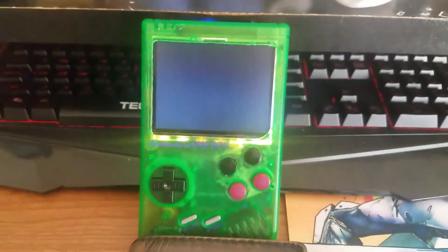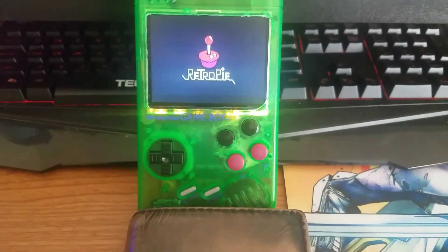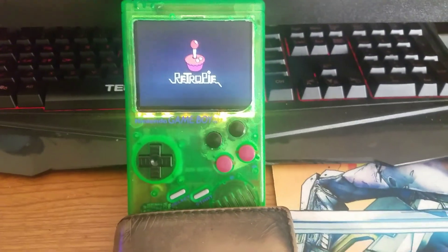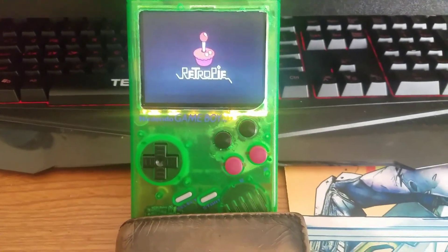How's it going everybody? I finally finished building my Game Boy Zero. Done. Completed it. It took me months to get this thing to where it is now.